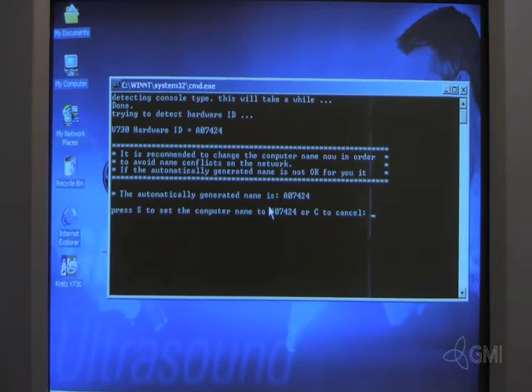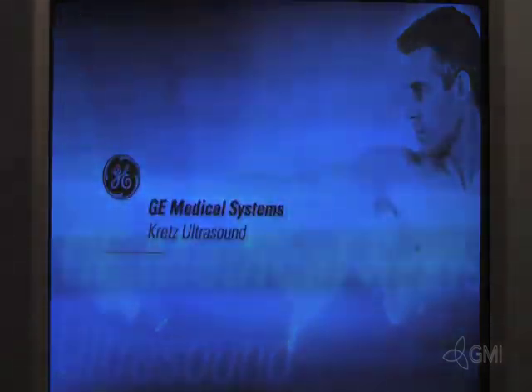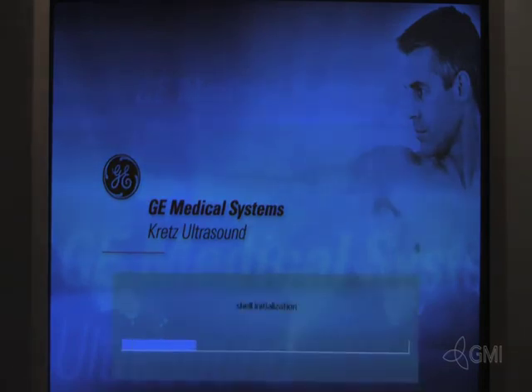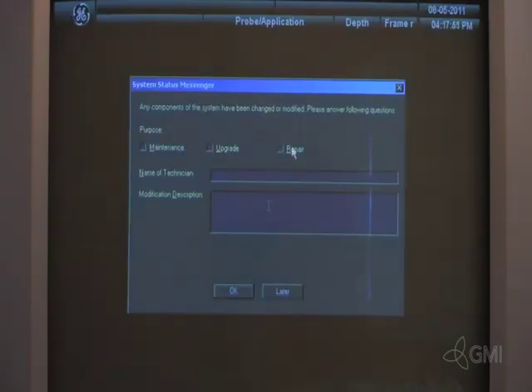To keep the auto-generated name, select S. Select A to activate the drive letters. The system will then initialize and boot. Select the information for the maintenance log.